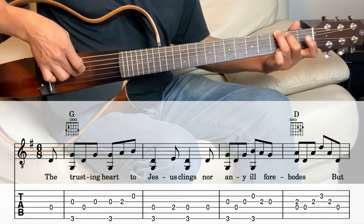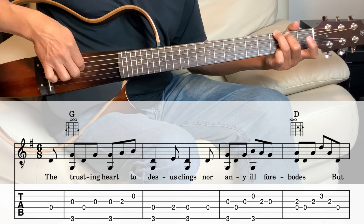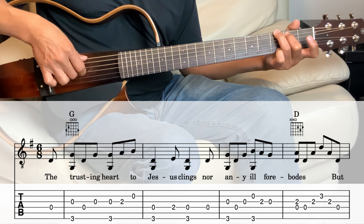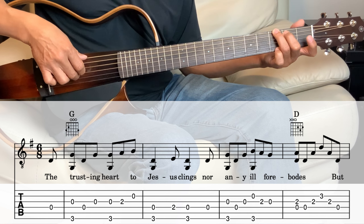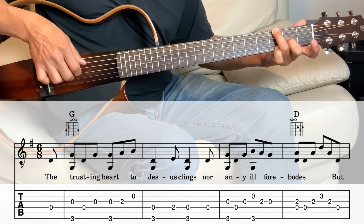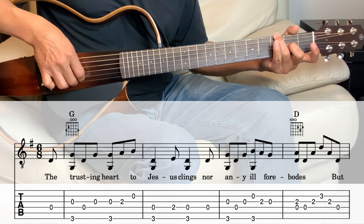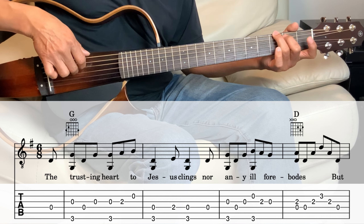And then we're going to hit the 3rd string and the 6th string together. And then the 4th, 3rd, and then 3rd again but with the bass note again on the 6th string — so it's 3rd string and the 6th string together. And then the 3rd string on the 2nd fret and then open 2nd string.